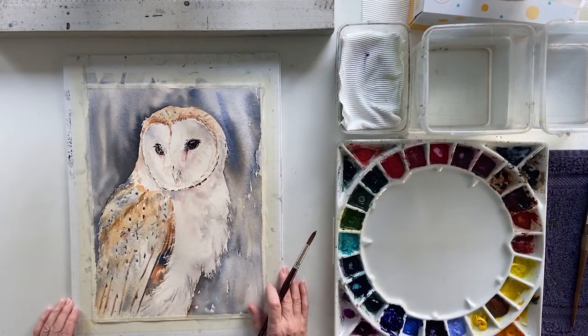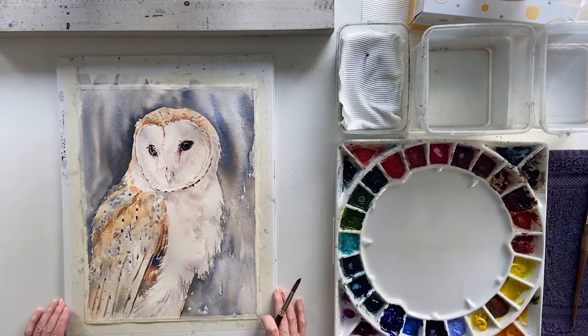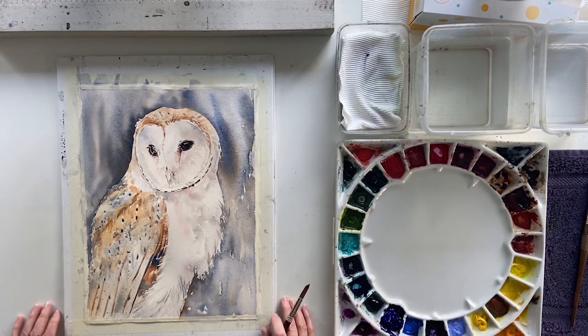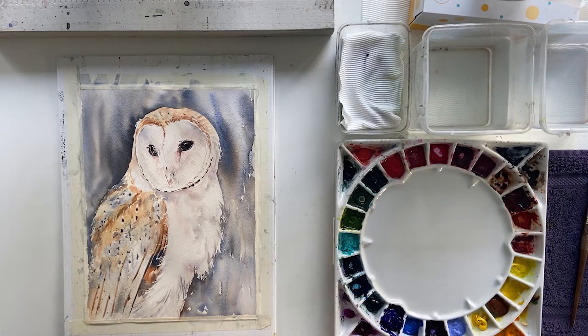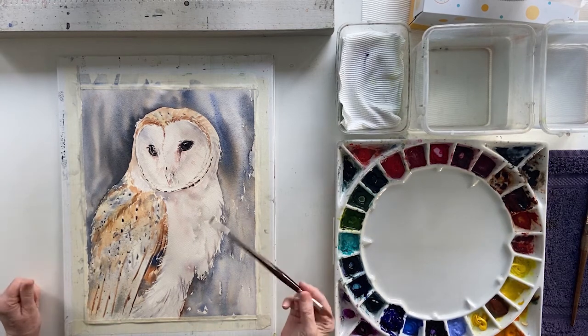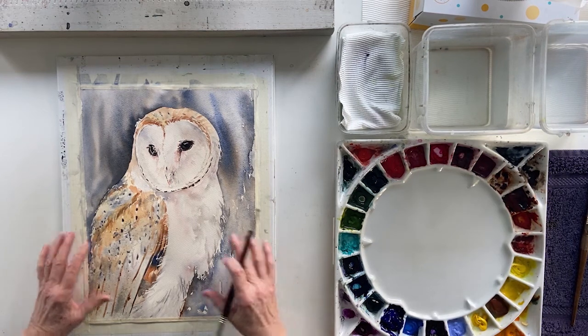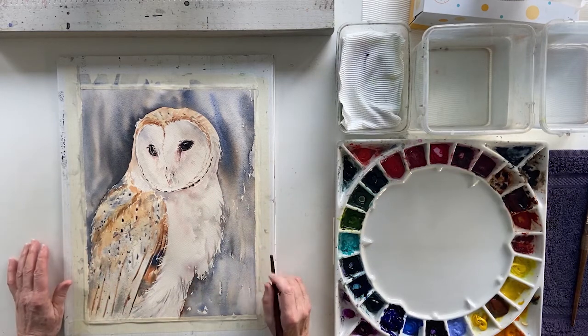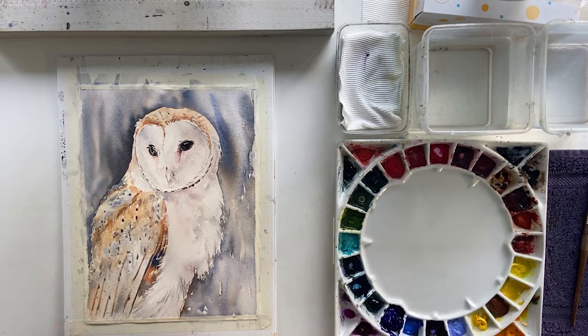In this little Watercolour Splashes demo, I'm not going to be painting this owl in its entirety, but I want to show you what I call tweaking stages — which means you've perhaps got very close to the end of your painting and you like what's happening, but you feel like there's just something that could have a little bit more oomph added, or you may need to tweak and fix a couple of little issues.